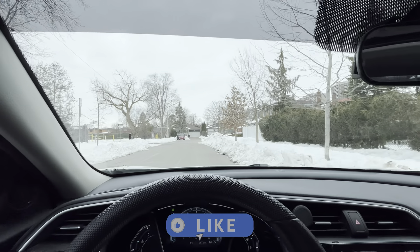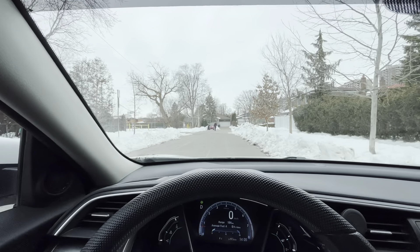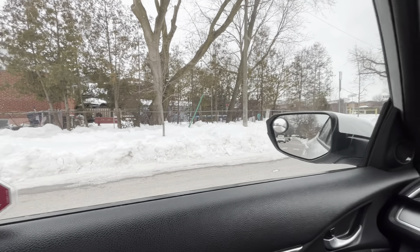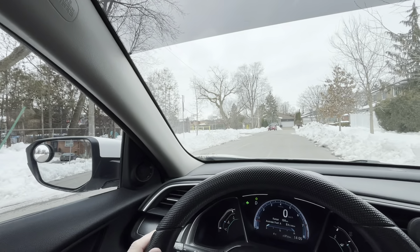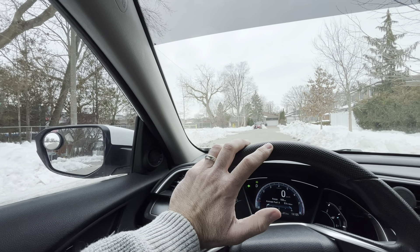First of all, I have to make sure it's all clear — no cars coming from any direction. I'm checking my back and making sure the entire area is completely clear. Then I put the signal to the left and I'm going to make the first move.